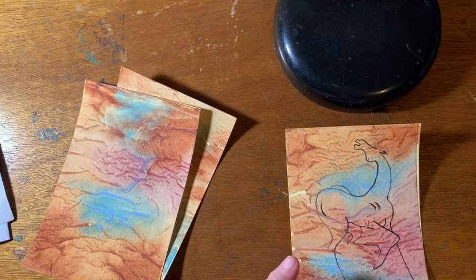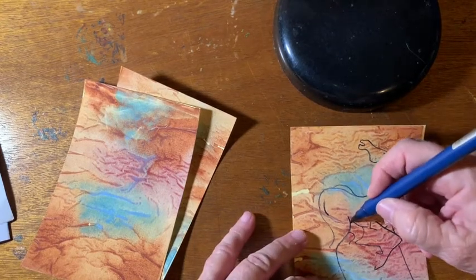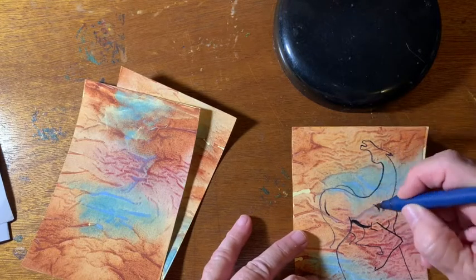That one's not working too well either. Like I say, I'm running out of paint in these. Oh, there's one that works. I'm going to have to buy some more.